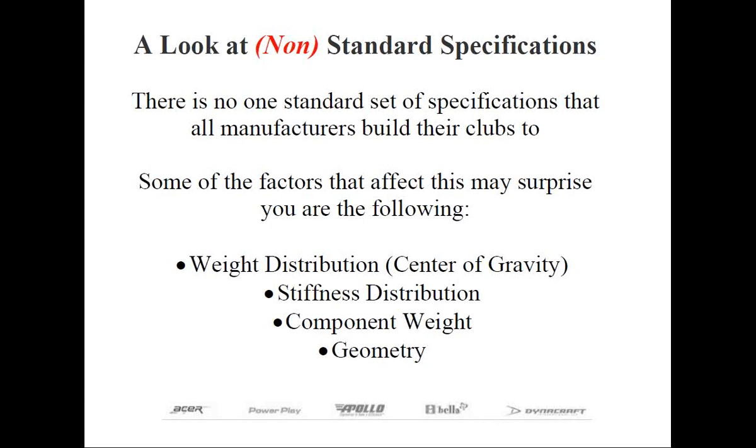Let me first say that it's the goal of every manufacturer to build in a set of specifications that will fit the average male or female golfer. However, that's easier said than done. There are several challenges to adopting one set of standards, some of which may actually surprise you. For instance, we're going to go over weight distribution or center of gravity location, stiffness distribution, component weight, and geometry.